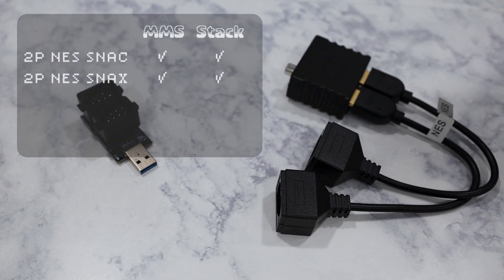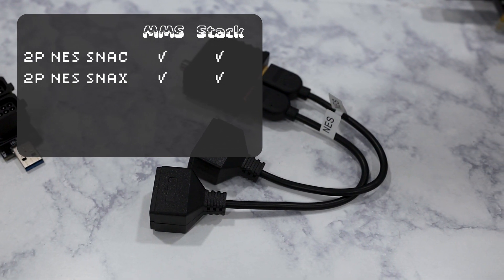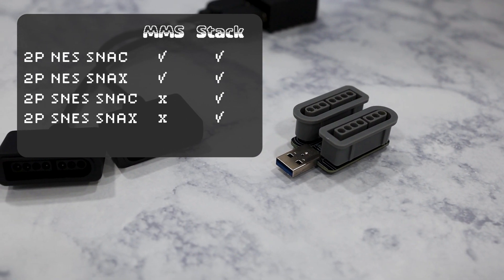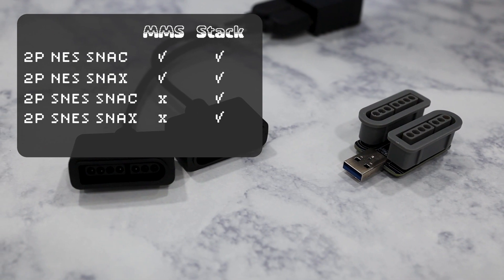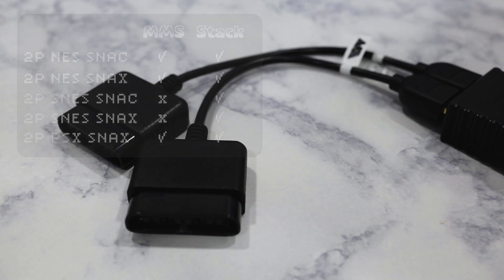Here's a recap: both the two-player NES Snack and the NES Snacks worked fine on both the MiSTer Multi-System and the traditional MiSTer Stack. However, neither the two-player Super NES Snack nor the Snacks worked correctly on the Multi-System, but they both worked great in the stack configuration. The two-player PlayStation Snacks adapter worked great in both systems. If you want a multiplayer experience using snack adapters, you're going to be best off going with the traditional MiSTer Stack. As much as I love the Multi-System, it's not the best option for multiplayer snack adapters — primarily due to the SNES multiplayer adapter not working correctly with it. Thanks for joining me in this look at multiplayer snack adapters. Go make some cool multiplayer snack adapters for your MiSTer!